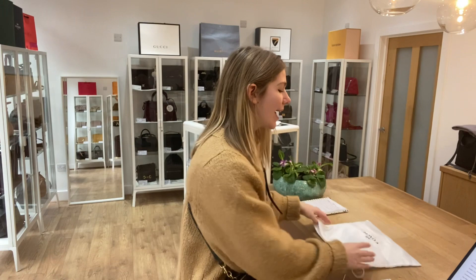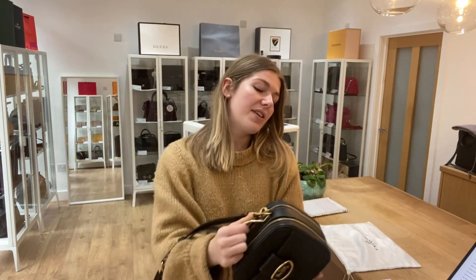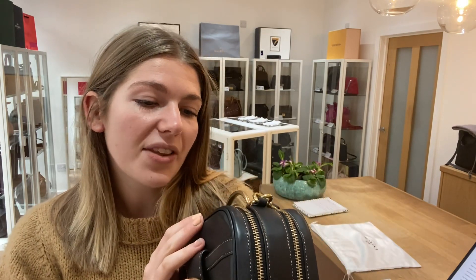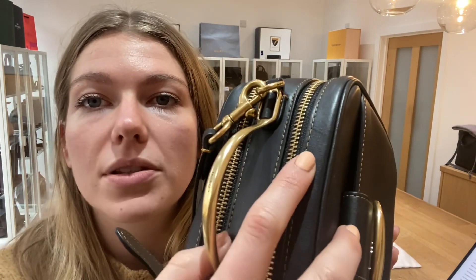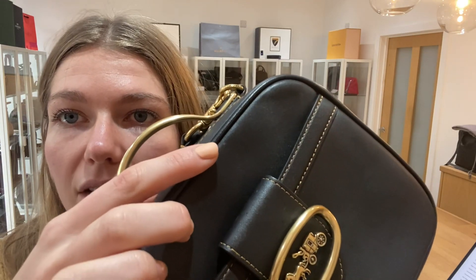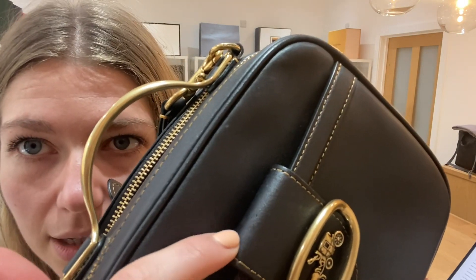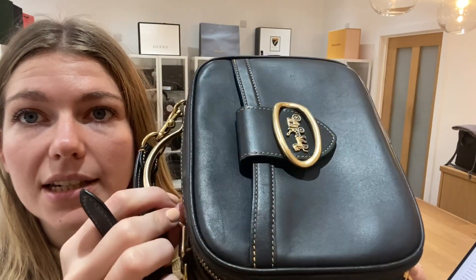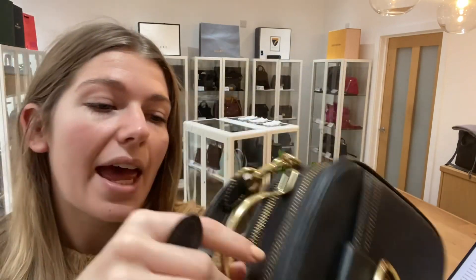It comes with this Coach dust bag. Condition-wise, we have said that the exterior condition is very good. It's in a lovely condition — there are no particularly noticeable marks. You have the odd little scratch dotted about: a little scratch there, a tiny scratch there, and then there's one just here on the front as well. Just the odd little scratch to the leather but overall it's in a really lovely condition, which is why we've called the exterior very good.